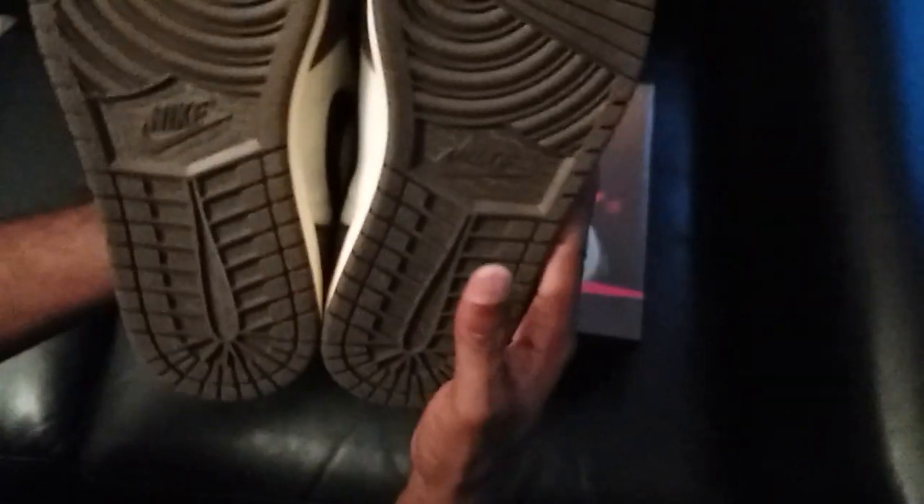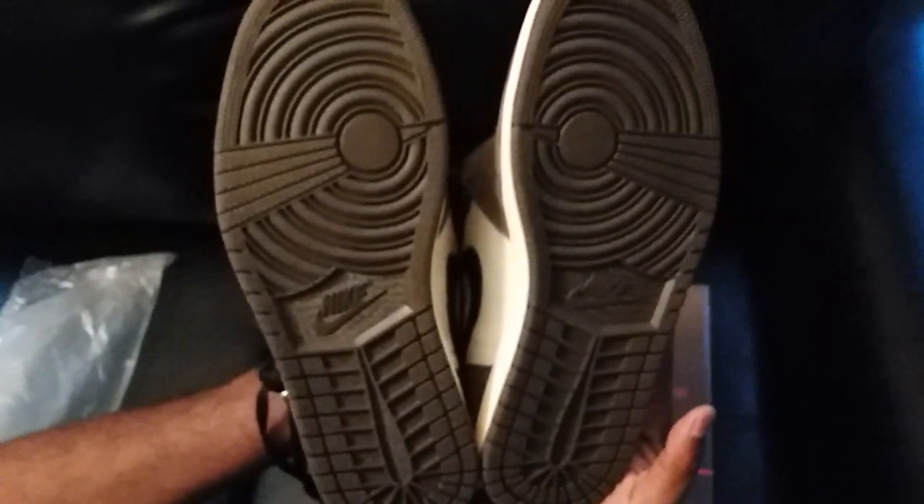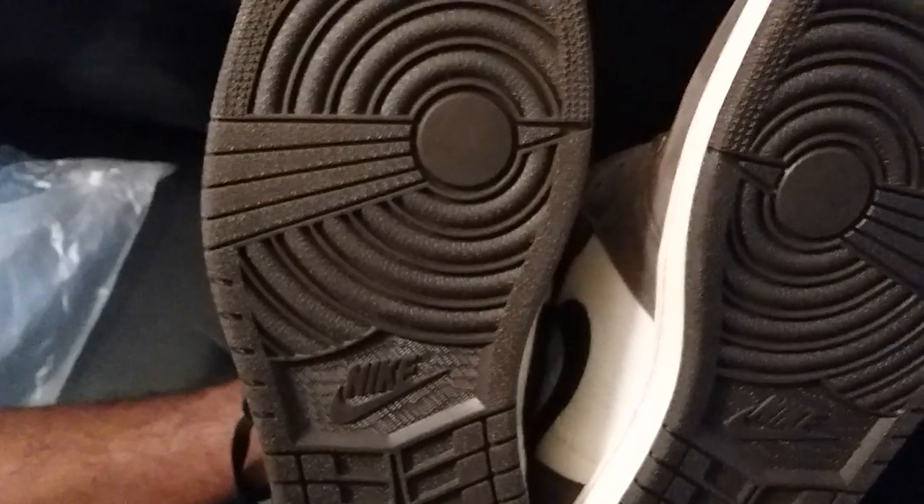Let me show you guys the bottom of the shoe — it's the dark brown colorway on the outsole.